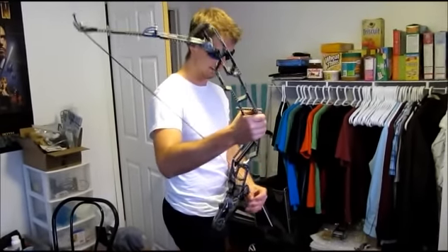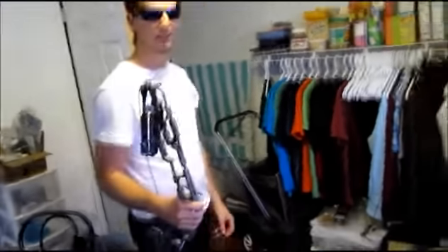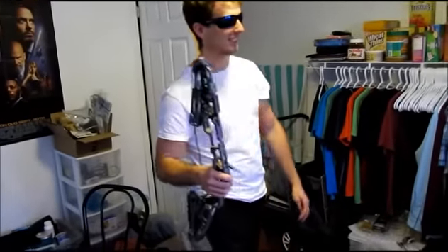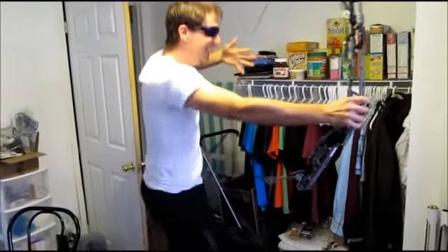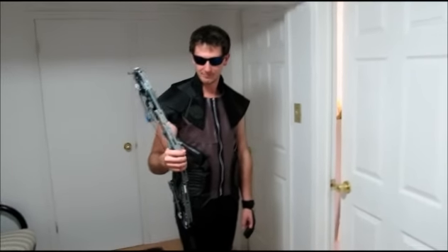That's pretty close. This is Hawkeye bow snapping action trial three. It lurked. This is trial number one of Hawkeye's bow snapping action.